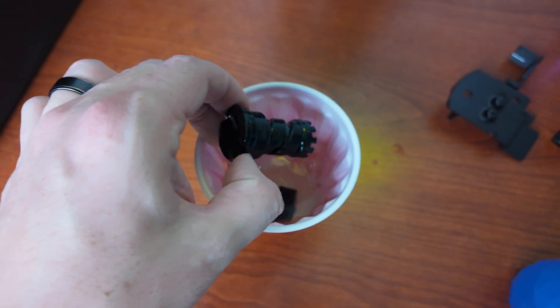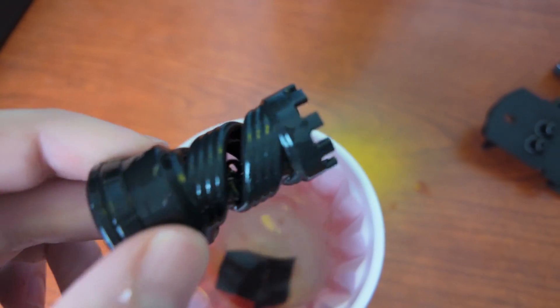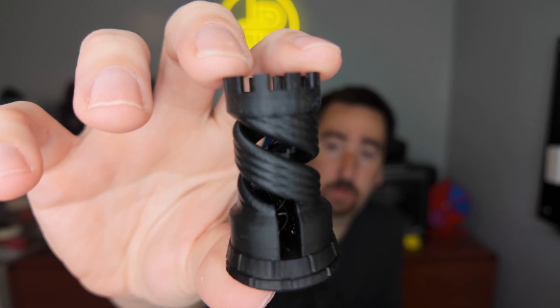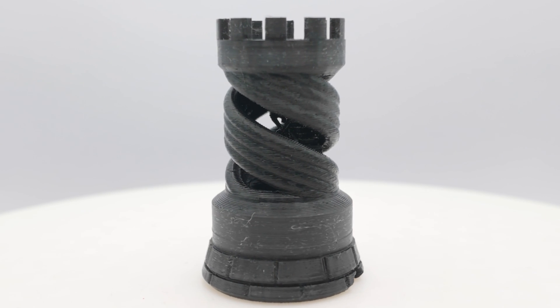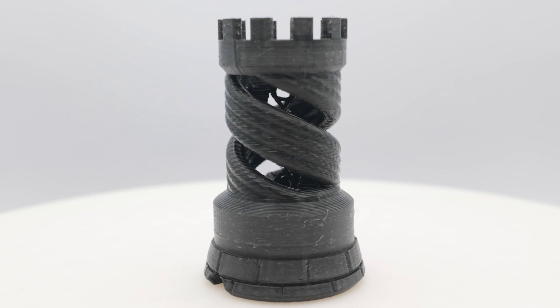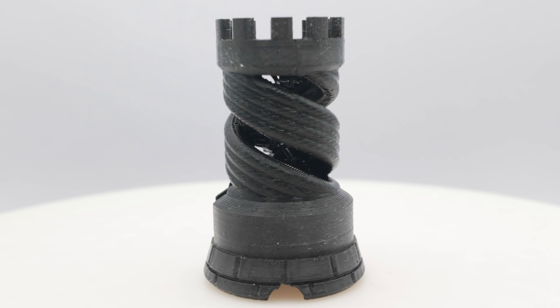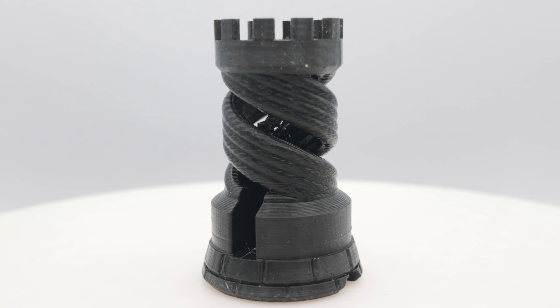I can see the supports on the bottom are gone, and that looks pretty darn good. This rook turned out awesome. All the details came out super crisp. The top and the bottom of the staircase looks excellent, and there's a small DNA-like structure that spirals up towards the middle — that turned out perfect too. There was zero support material left on this part when I removed it from the water, so it definitely did its job and it left such a good surface finish.